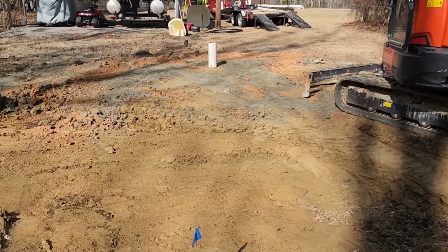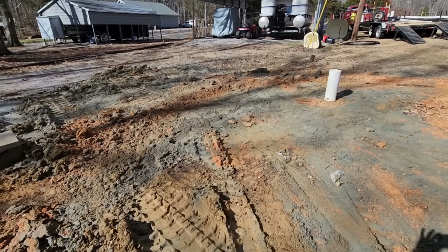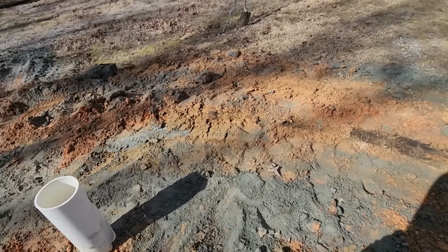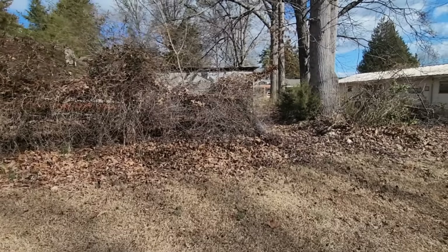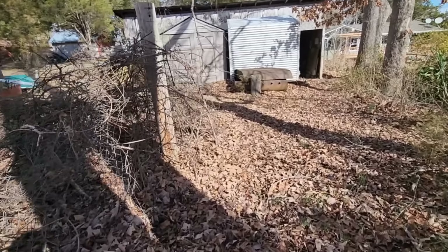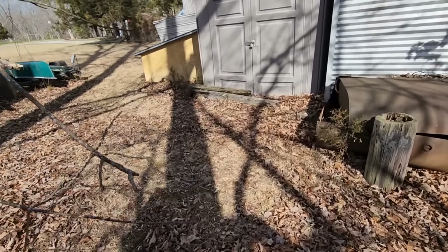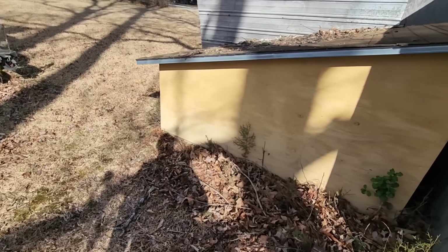I took the mini excavator and basically flattened out all the dirt and drill cuttings so I got that looking nice and we can set our tank here. Next I need to go over to the old system and turn the water off, because I know I'm going to hit the line in the ground. What it looks like to me is they ran a solid piece of three-quarter inch PEX all the way over here.